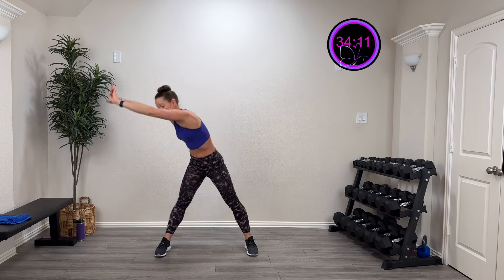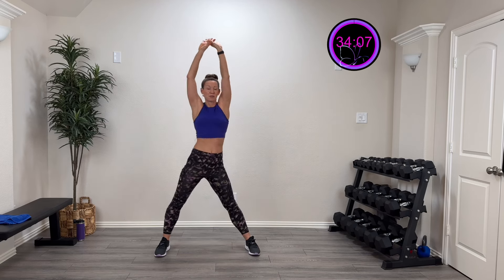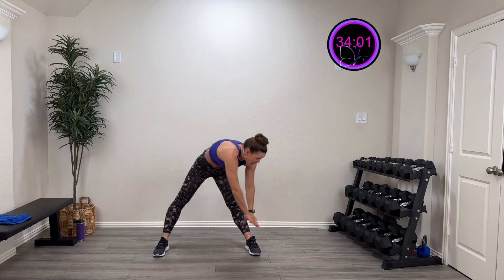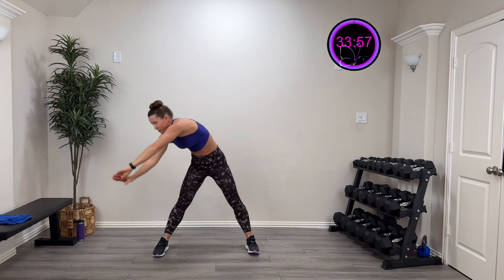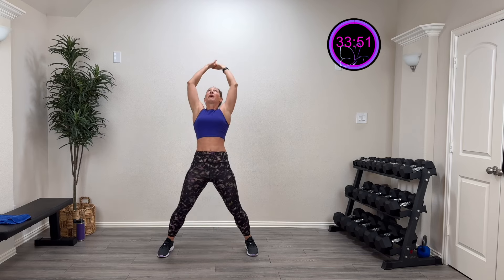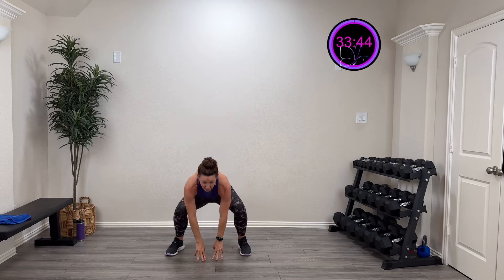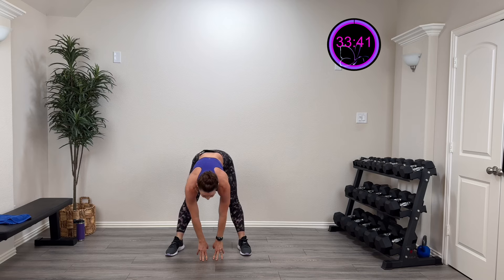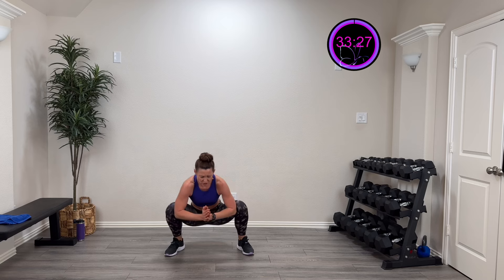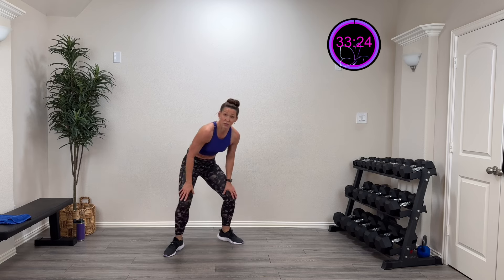Take those arms and do a nice big circle right here and back up — getting those hips, those shoulders, that trunk moving. Do one more each direction. Then take that back and hinge down, reach on back. Let's do some deep squats — get those hips moving, then straighten that leg. Hips down and straighten. Let's go low and stay low, just open up those hips right there.